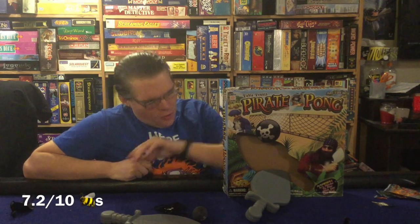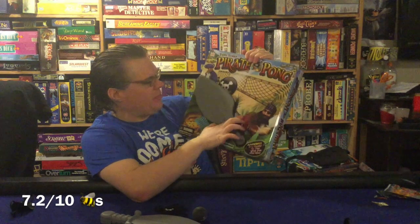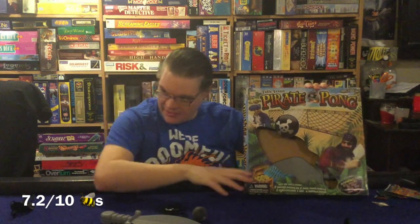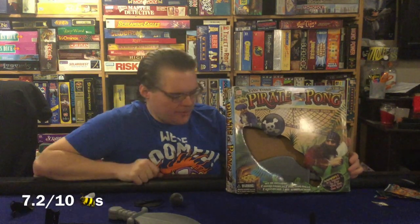The box is annoying. I always dislike when game companies want to show off components so they put a big piece of plastic in the front — that always bugs me. Needless to say, they don't even do that here; they just put a big hole there, which annoys me even more. Luckily they do include a handy ziplock bag so your eye patch, pirate balls, and skeleton net pieces don't fall out the front — but it's still annoying.